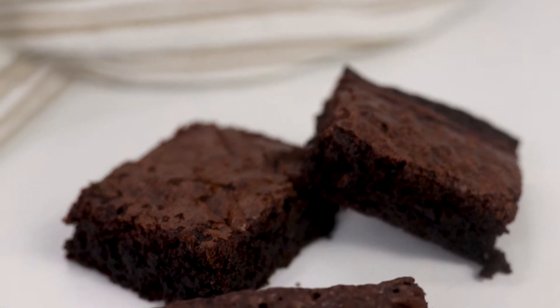Hello everybody, welcome back to my channel Baking Secrets by Anna. In today's video we're going to do a slightly different video — we are going to try two different recipes of brownies: the ready mix of Betty Crocker and my own homemade recipe. So let's get started.